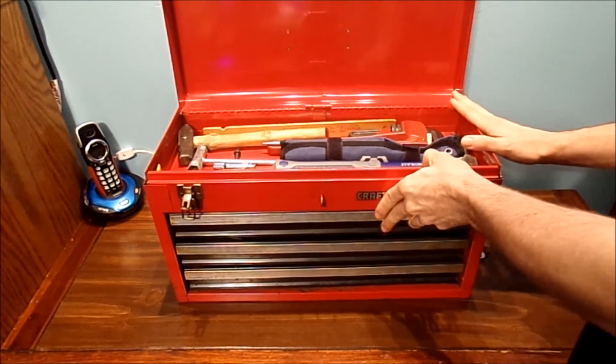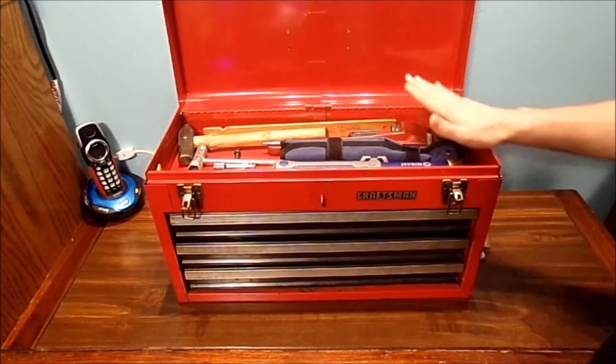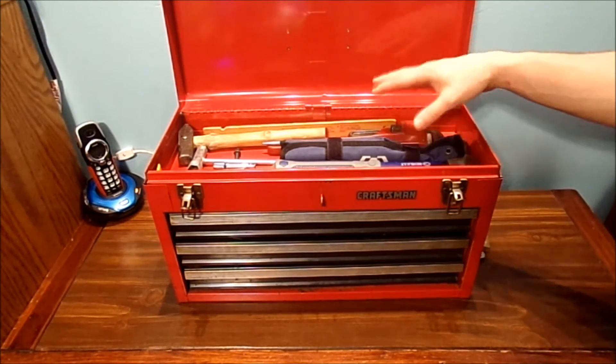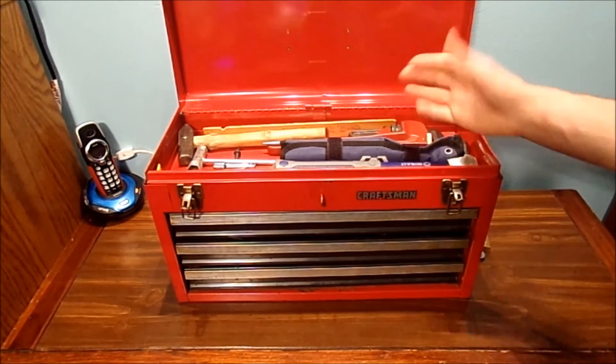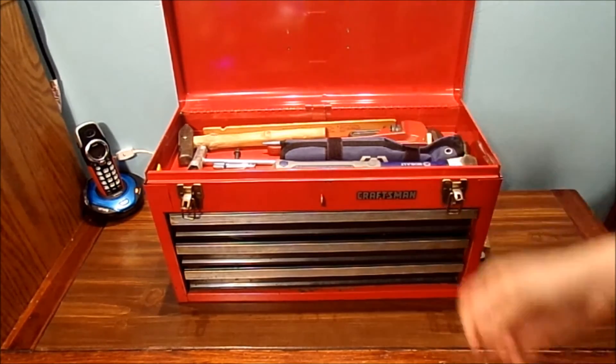Can you see everything right now? That's what it kind of looks like when you organize your top drawer, or your top lid here. Of course, you can do different types of dividers if you want, but I don't see the point of putting dividers in here. You can line them out nice and neat though.